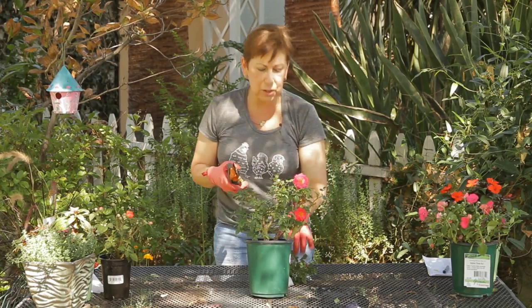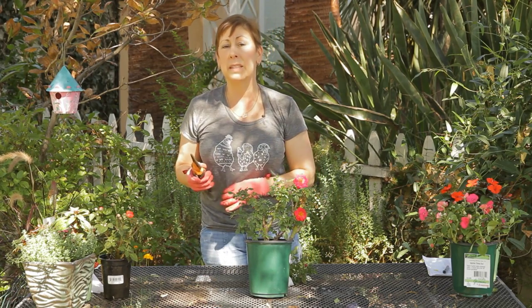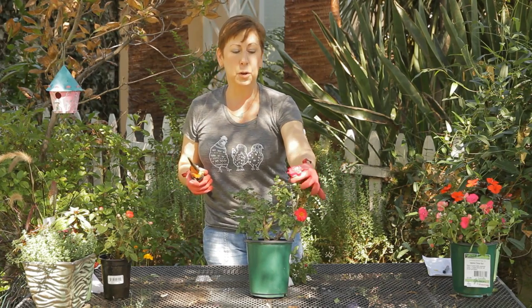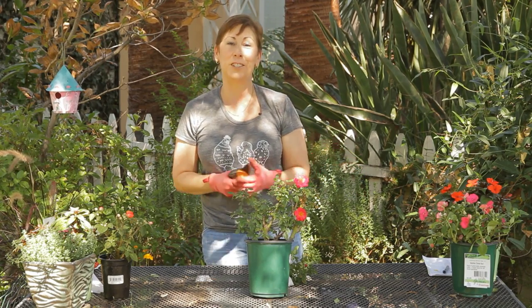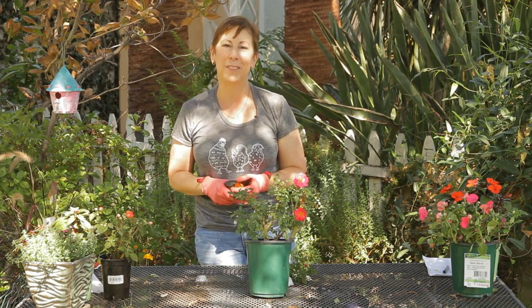Carpet roses are great — they don't need a whole lot of pruning like some other roses do, but you do want to keep them nicely shaped, even like a hedge, and keep your flowers trimmed up well. If you have any other questions on how to trim carpet ground roses please contact me at www.edencadence.com. Thank you very much.